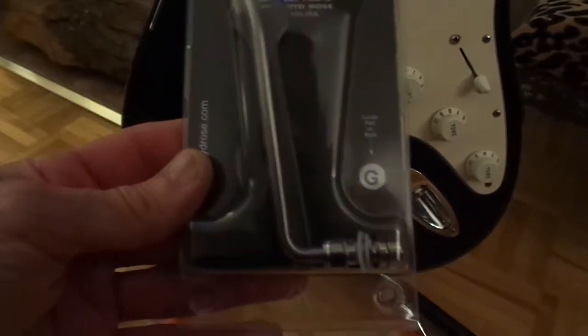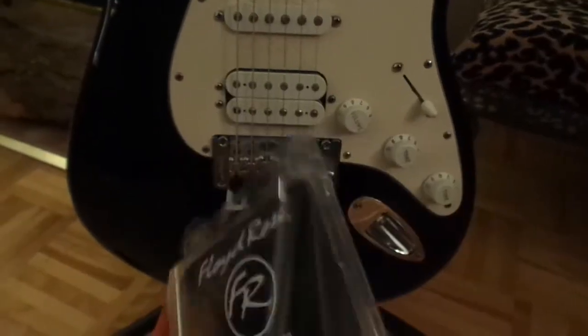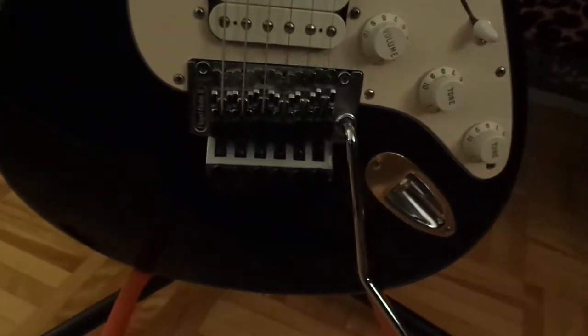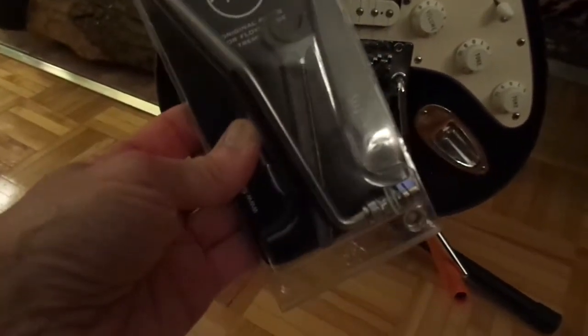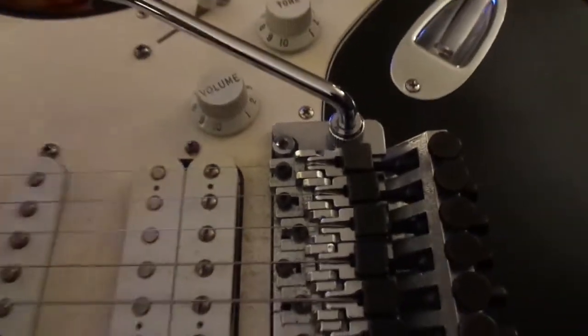Today I found this trim arm, which is a Floyd Rose by Schaller. It's a threaded trim arm with the insert, so I'm hoping that this will fit the trim base hole and that I could use this one instead. If it's threaded, it'll work like a strat — it'll stay in place. These trim arms on the Floyd Rose are the pop-in type.